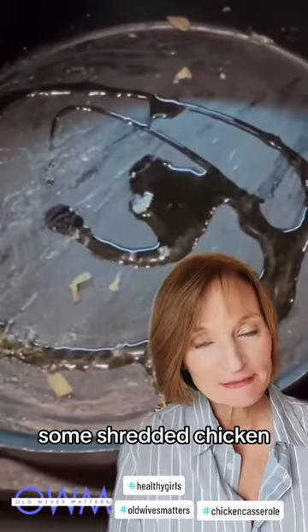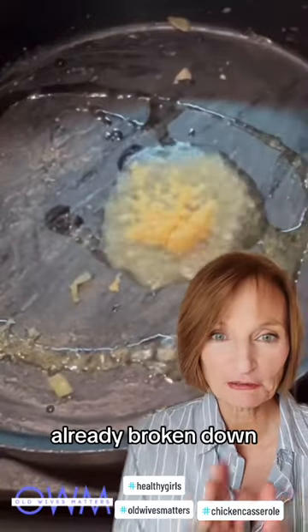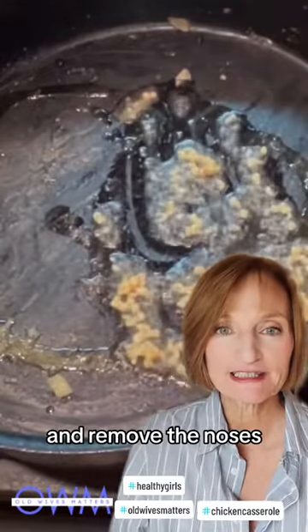Combine in a casserole dish with some shredded chicken. I start with the rotisserie chicken from the grocery store already broken down. It's my little cheat. Go through it and remove the bones.